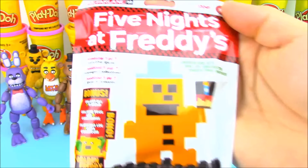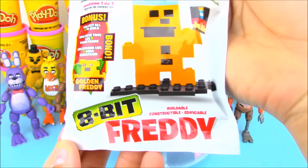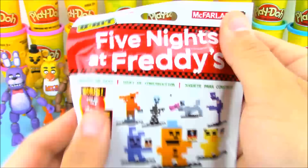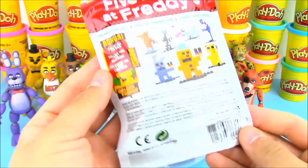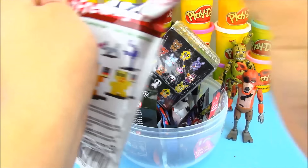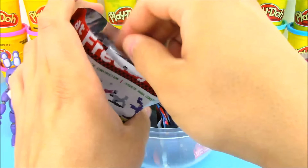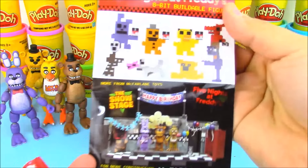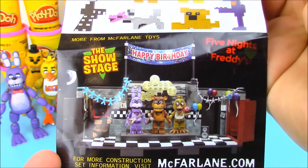I haven't opened up one of these yet — it's a Five Nights at Freddy's 8-Bit Freddy. It's kind of like Legos, or more like just building characters out of the bricks. Let's go ahead and open this up. If you collect all of them, there are actually a couple extra pieces in here so you can build Golden Freddy.